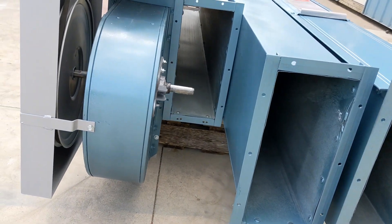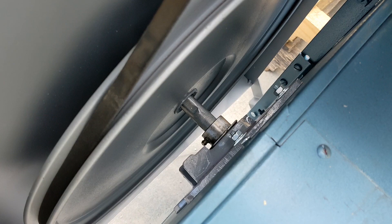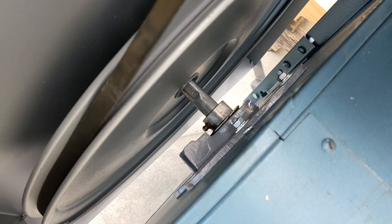You can see the ends of the sections and the top of the head there. This unit is rebuilt.